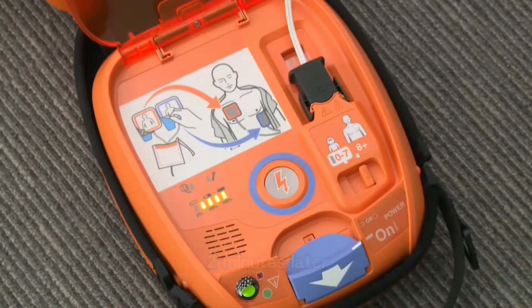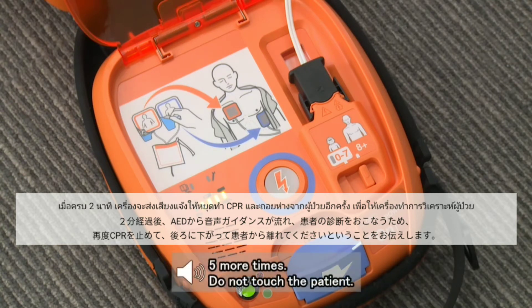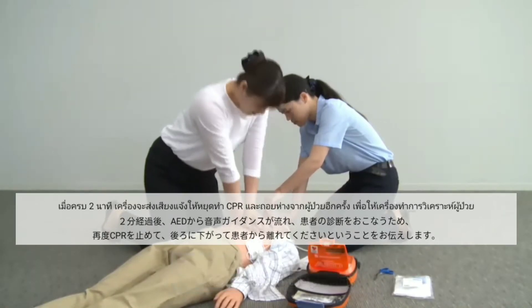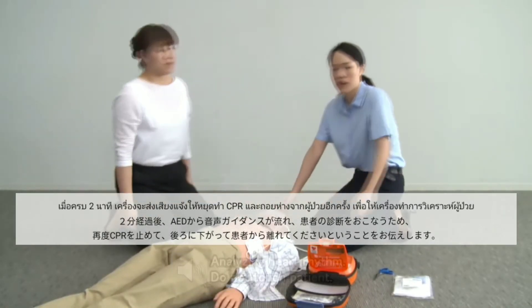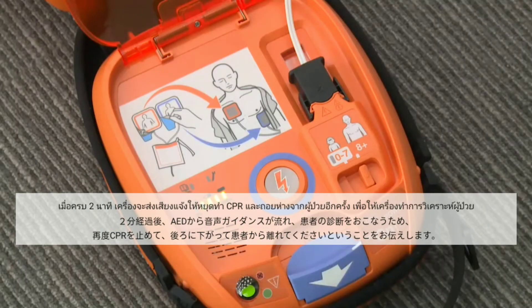About two minutes after starting chest compressions, the following voice instruction is heard: five more times. Do not touch the patient. Follow the voice instruction and move away from the patient. The AED restarts analyzing the heart rhythm.